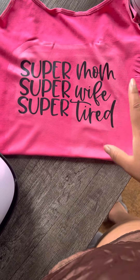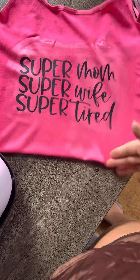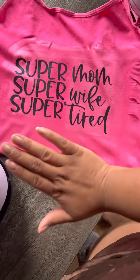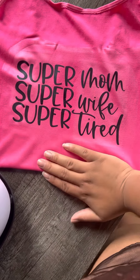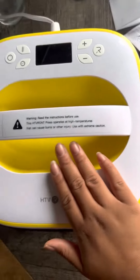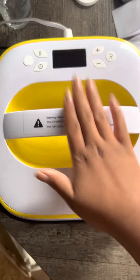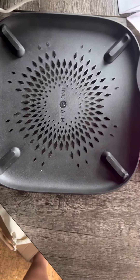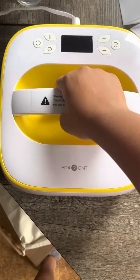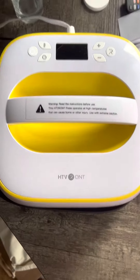I did it on 380 because 350 was obviously too low. Before you do the heat press, make sure you warm up your heat press — make sure it's hot before you do it. It does come with a base so it can be held on that while it heats up, so you don't have to worry about putting it on your pad or anything.